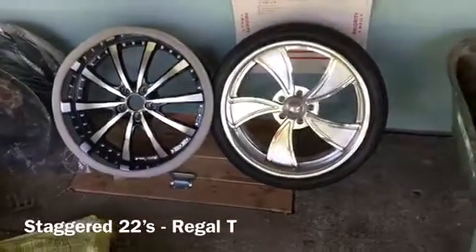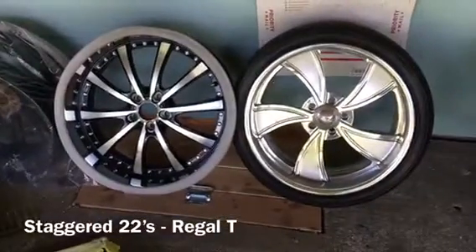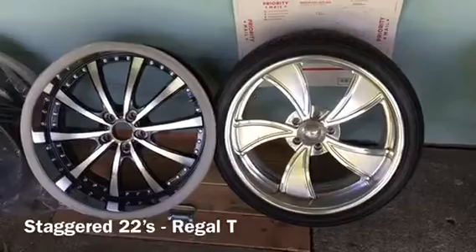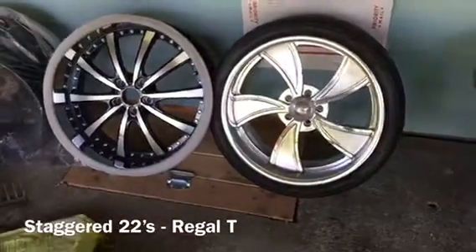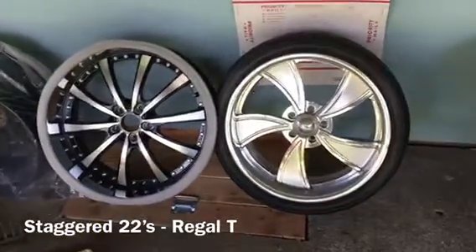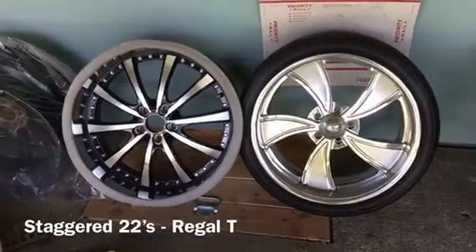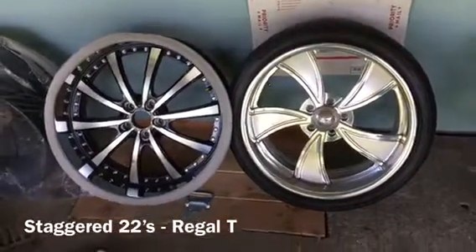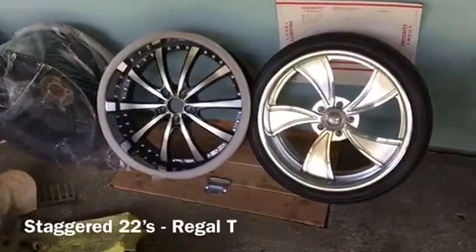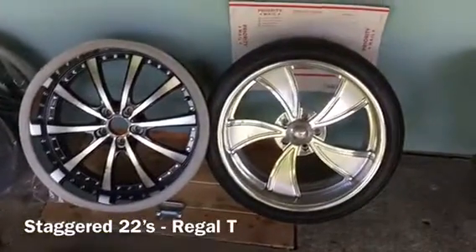I'll probably post a picture of it during the video. It's a factory maroon with black and chrome trim. I'm not going to do anything to the inside - I'm going to leave it stock inside, same paint, trim, everything. However I've been wanting to get a new grille and some headlight bezels for it, and I'll touch more on that a little later.